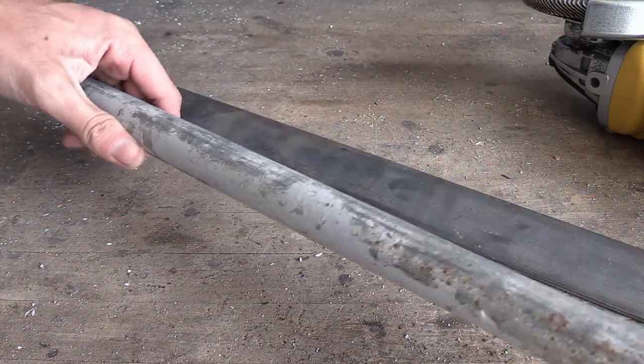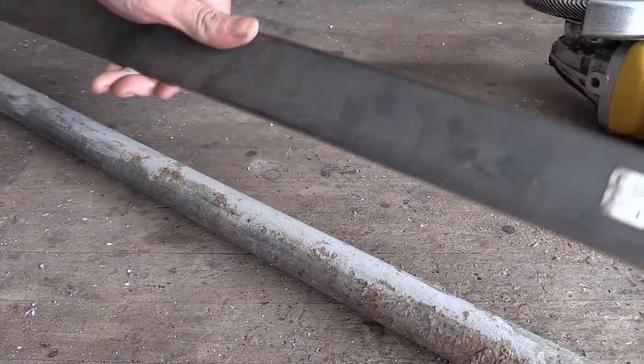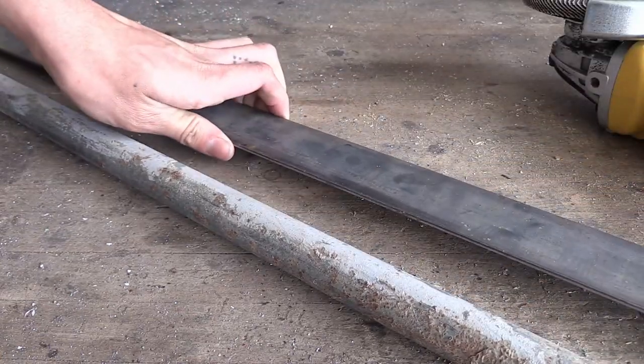Hi guys, so today I'm going to be using this scrap steel pipe and this piece of steel flat bar to build a nice little garden hose holder for my grandma.